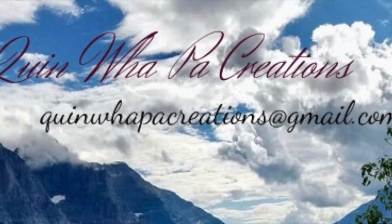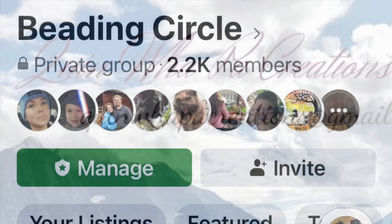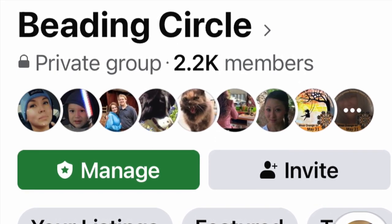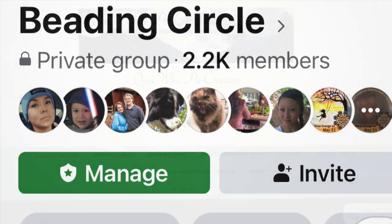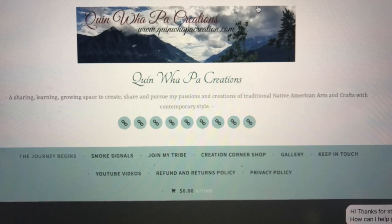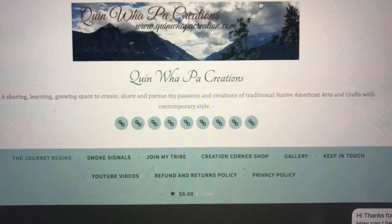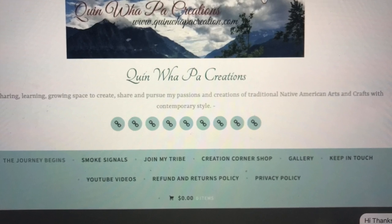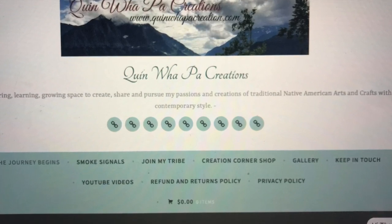Thanks for watching! I should mention I used size 11 cut beads for this project. Come join our beading circle if you're interested — I have a Zoom meeting every Sunday at 1 PM Pacific Standard Time, and I try to have a new project every week. You can also stop by my website at www.quinwellpawcreations.com. I'm starting a newsletter for tips and techniques if you don't want to use Facebook. Thanks for stopping by — I appreciate it and I hope you enjoyed this video. I'll see you next time!